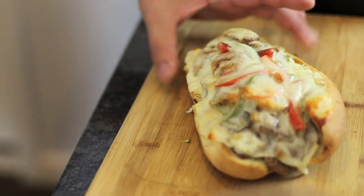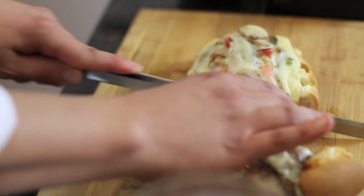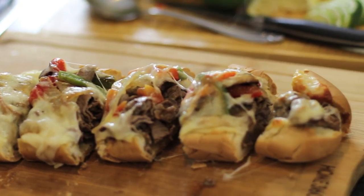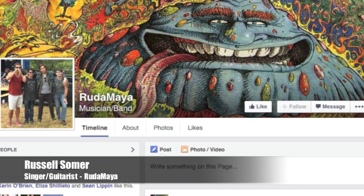This is going to be delicious! All right, we're going to cut into this bad boy and serve this up to these kind folks. I'm Russell Somer, and I'm the singer and guitarist of Ruta Maya.